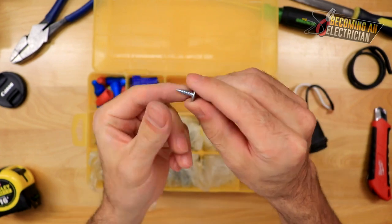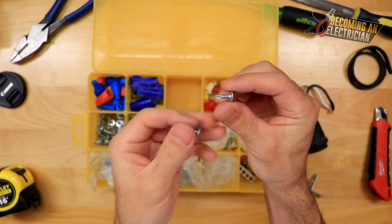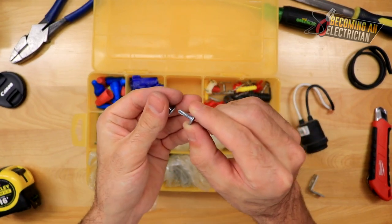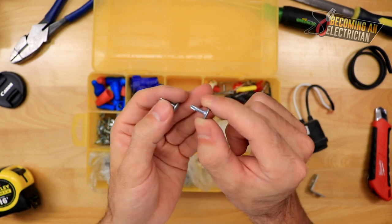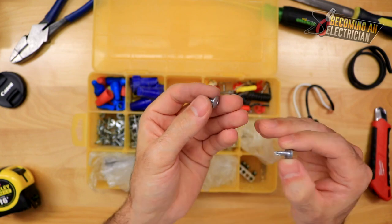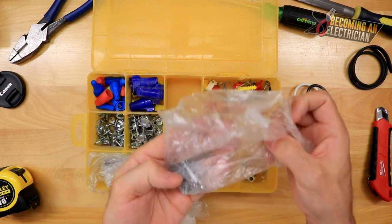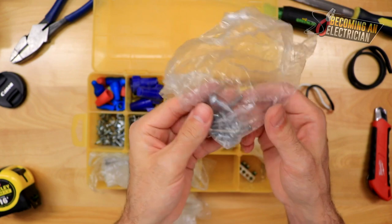These are called wafer screws. There is a difference between types: this one is a tech wafer screw — it has a point and drills into metal much easier. The other is sometimes called a 9/16 screw. The tech screw is great for metal studs, but sometimes it wobbles. So it's nice to start with the non-tech one to make a pilot hole, then switch to the tech screw for thicker gauge metal. As an apprentice working in both residential and commercial, I had to adapt and always kept a couple of both.